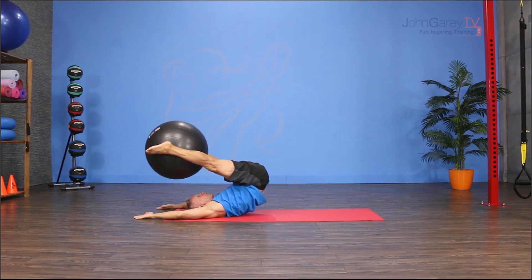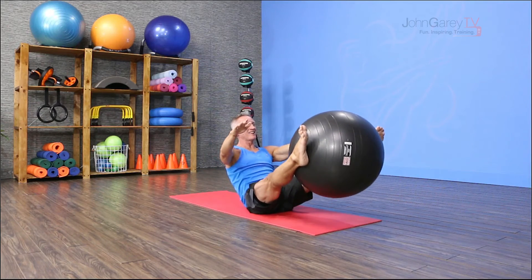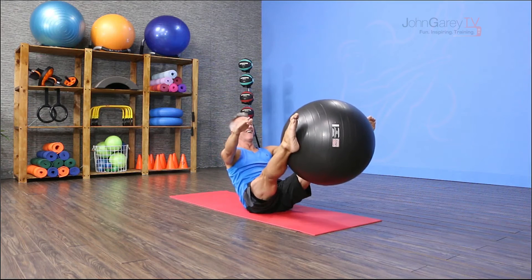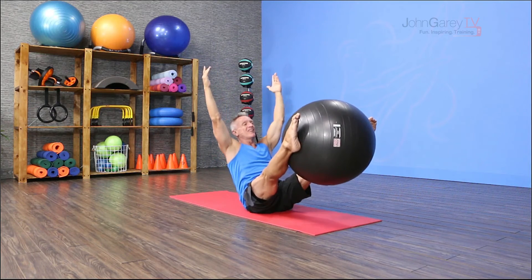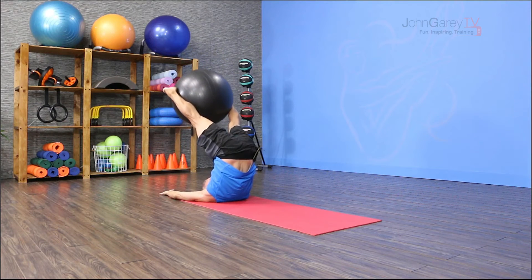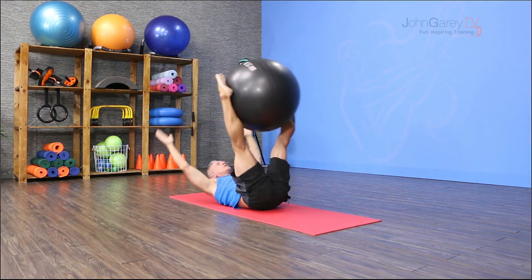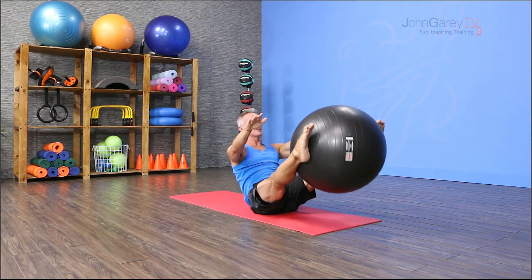Then from here, I'm going to roll back down. I'm going to reach my arms up — arms and legs stay parallel. I'm going to hold that position. I lift the arms up, I roll down, I take the legs over. From here, I'm going to add the jack knife, reaching the legs up to the ceiling and then roll down through with control. Come right up into my teaser balance.